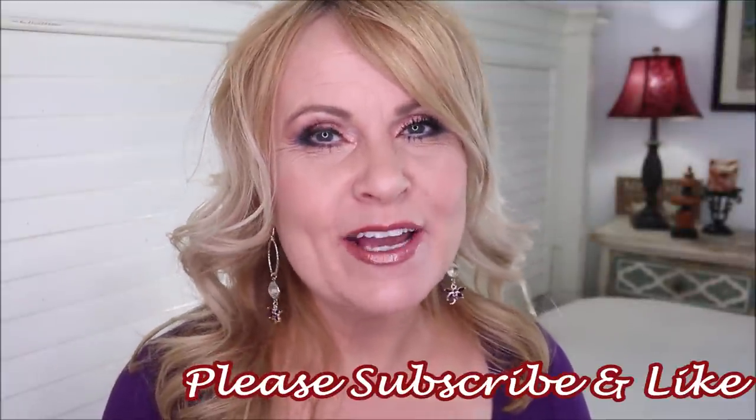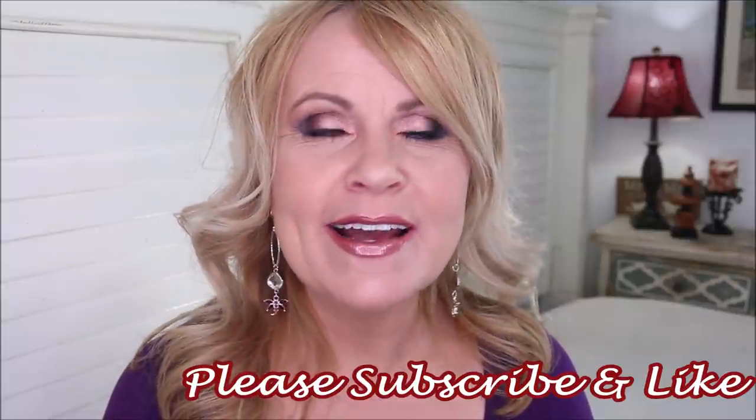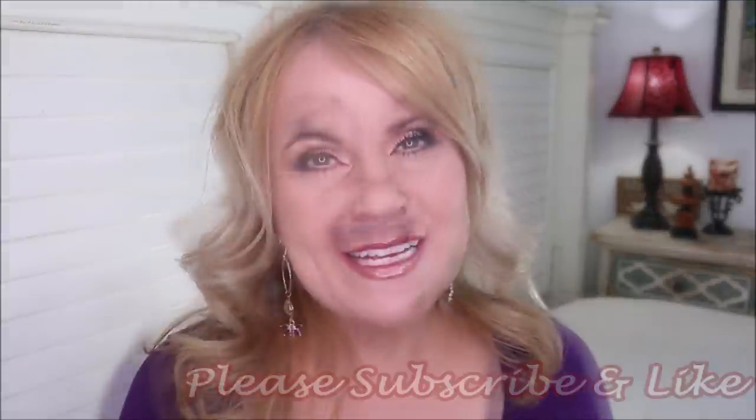If you're new here, please subscribe, hit the like button, and the bell notification so you can be notified of future videos. Thanks so much everybody for being here, especially those who have been with me for a long time — we're almost to 50,000 subscribers, and I'm super excited about that!